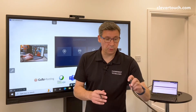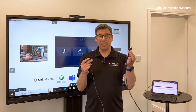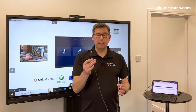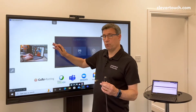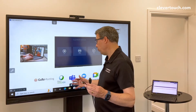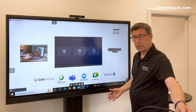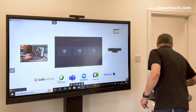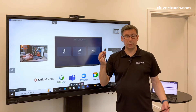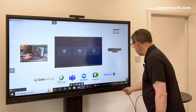All I really need to do is plug in an HDMI to get my content up there. The USB then gives me touch on the screen so I can move things about, and it'll also allow me to connect to this USB hub. I can also do it over one singular cable — USB-C will allow me to do that as well.